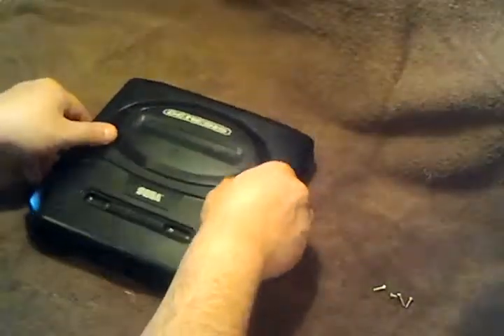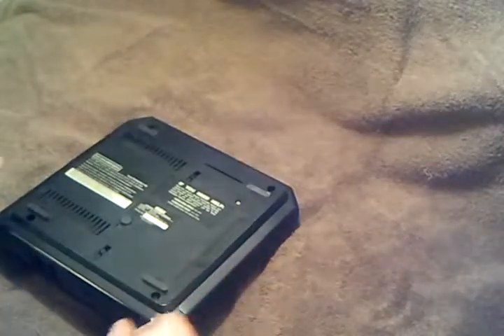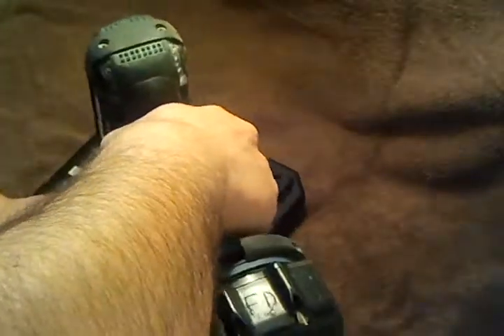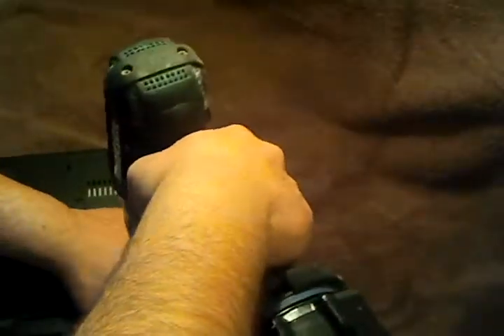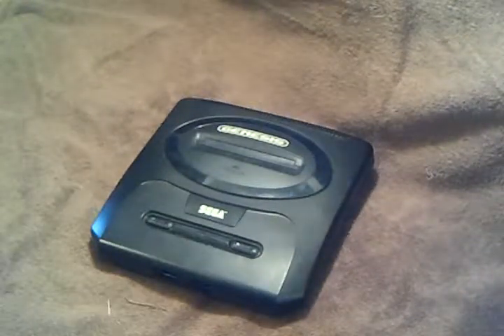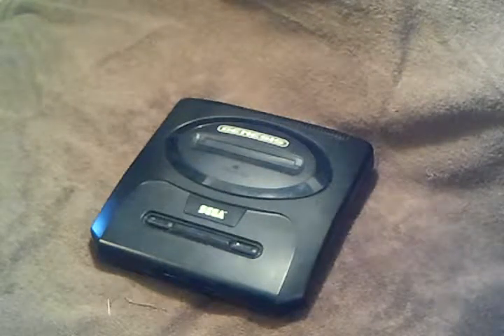Now you don't want to go too tight — as soon as you feel it snug up, stop, because you don't want to over-tighten it and potentially strip the plastic on the inside. There's the bad boy there. Let's see if I fixed this light issue. Grabbing an AC adapter right now. Model 2 takes a yellow tip — that's the way I try to remember it. Plug it in.